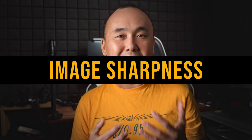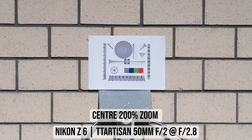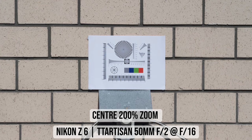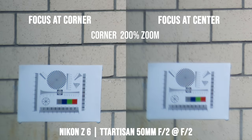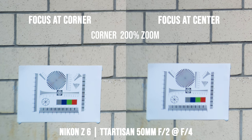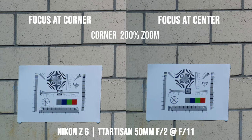Let's start with image sharpness. At f2, the center is already very sharp with very good contrast, and I don't see any sign of chromatic aberration, so stopping down doesn't make a noticeable difference to center sharpness until f11, where diffraction starts softening it slightly. Looking at the corners: if focused at the center, the corners at f2 are really soft, but if I focus at the corner, it is much better — suggesting some field curvature. Stopping down gradually improves corner sharpness, with quite good results at f5.6 and excellent results at f8.